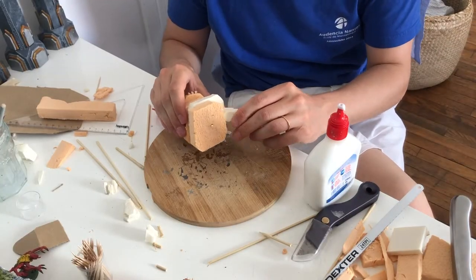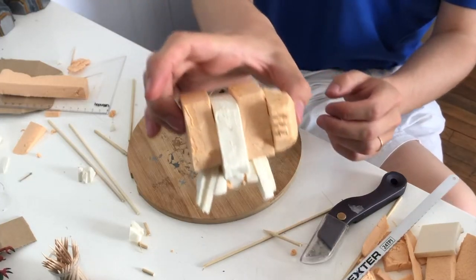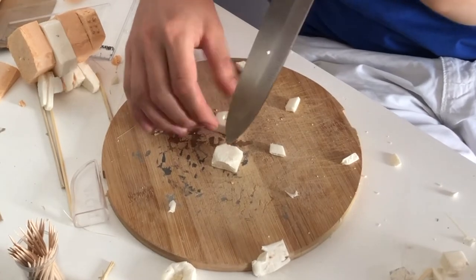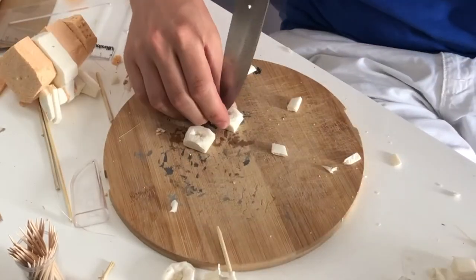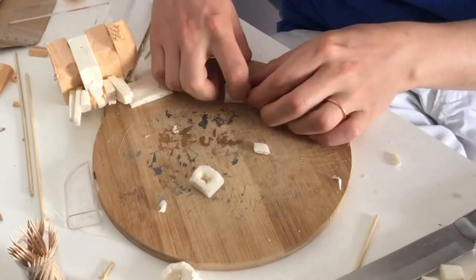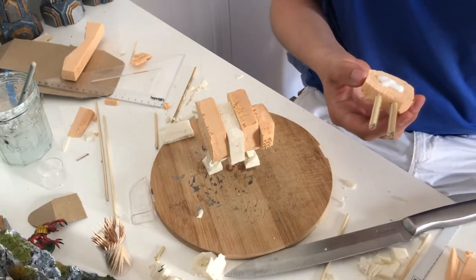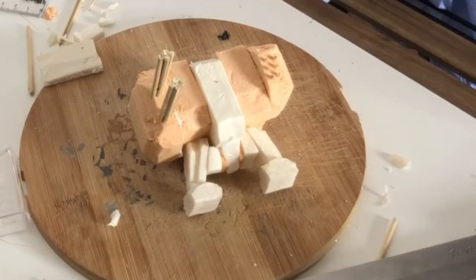I took advantage of the drying time to glue the legs. I added to these legs two very simple fits in which I dug holes in the idea of being able to later insert the legs. The double assault cannon is now dry and finished, so I was able to glue the right arm to the Dreadnought, thus ending our base.